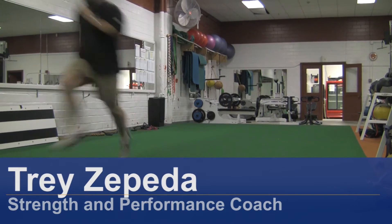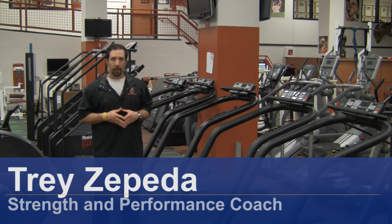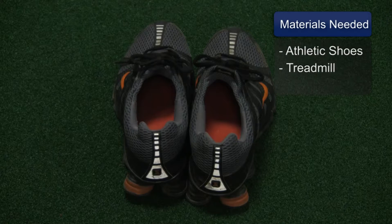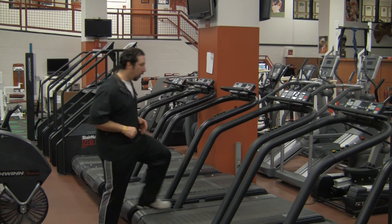Hi, I'm Trey Zepeda, strength and performance coach. I'm here today to show you how to run a hill on a treadmill. Materials needed: a comfortable pair of running shoes and a treadmill. Let's get started.